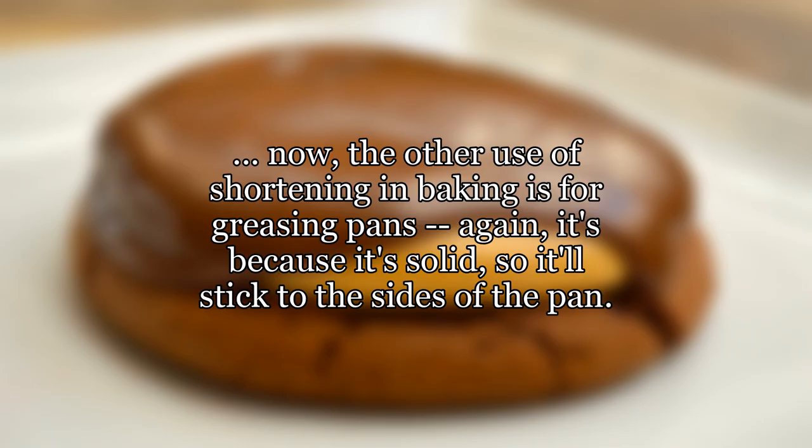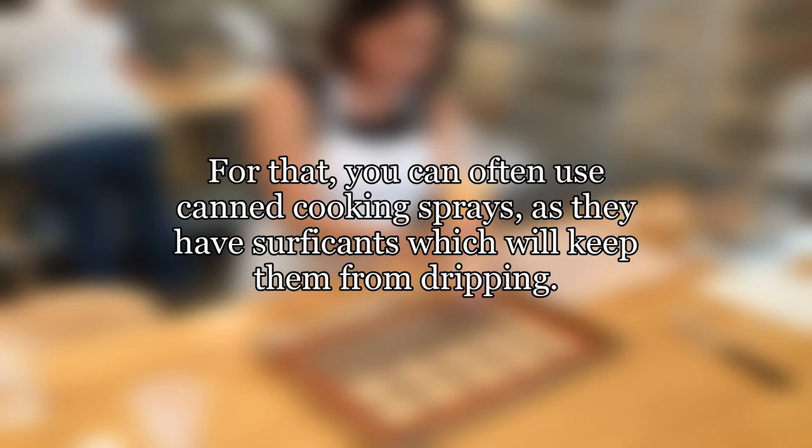The other use of shortening in baking is for greasing pans. Again, it's because it's solid, so it'll stick to the sides of the pan. For that, you can often use canned cooking sprays, as they have surfactants which will keep them from dripping.